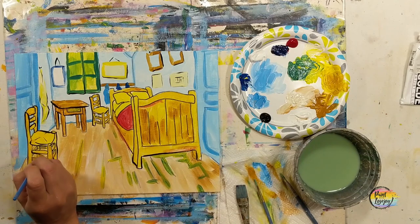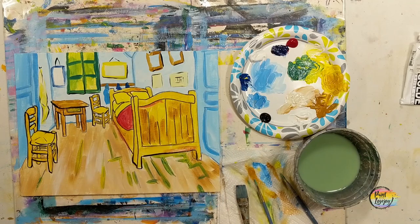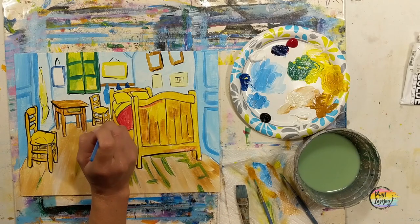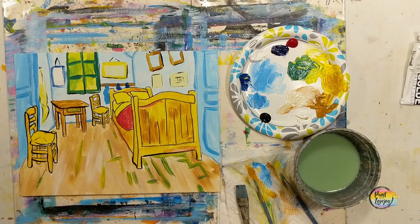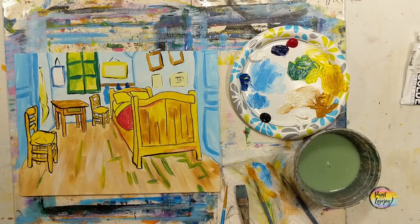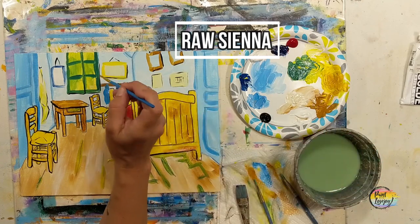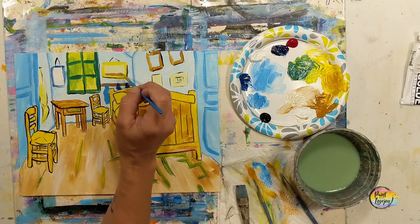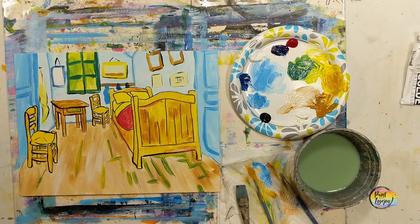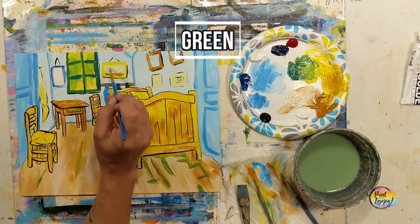Feel free to turn the canvas sideways or upside down — I keep the same orientation for video purposes. Remember to view your painting from five to ten feet away, which is the normal viewing distance for artwork. Pause and take a progress photo. We're moving into raw sienna with the small pointy brush to add details in that picture frame — the ground area — then moving to green to put a little foliage in the picture, giving a hint that this is one of Van Gogh's paintings above his bed.